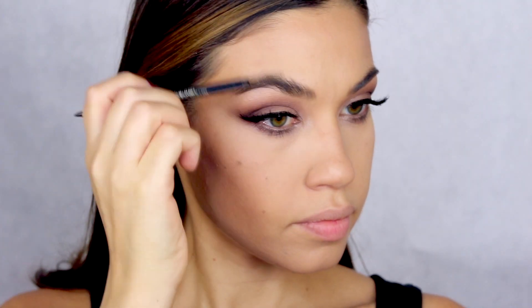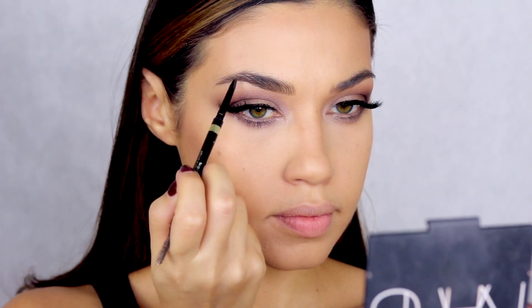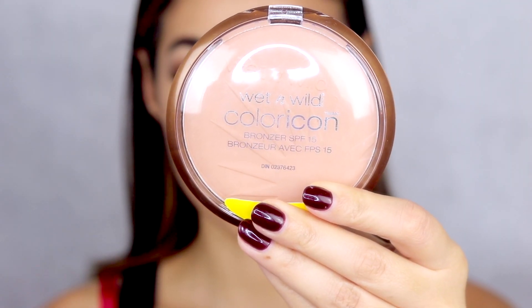I went in with the L'Oreal Brow Stylist pencil to fill in my eyebrows — a pencil I've been using a lot lately. I love the tone, it works great, and it has a spoolie on the end. I made sure to really extend the ends of my brows because Rosie has amazing eyebrows — definite goals. I have not been loving my brows lately, so I'm going to do a brow tutorial to show you guys how I'm grooming them, so stay tuned for that.